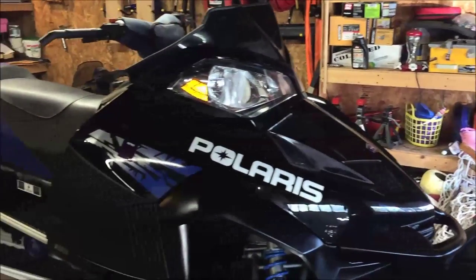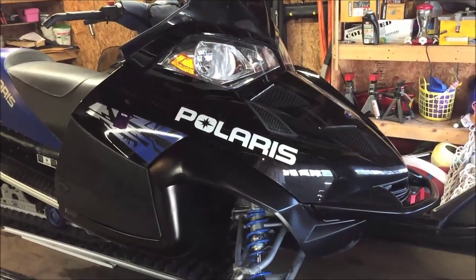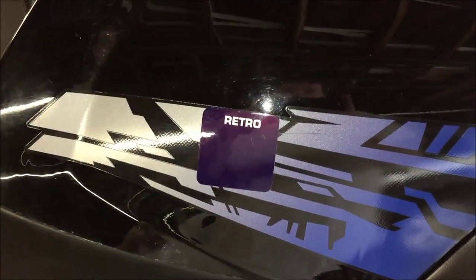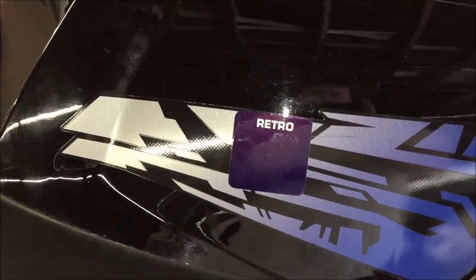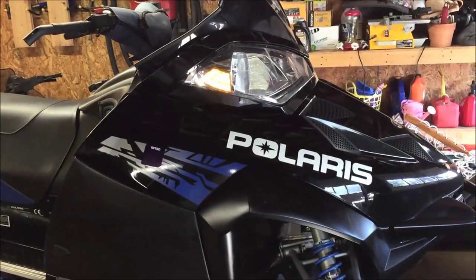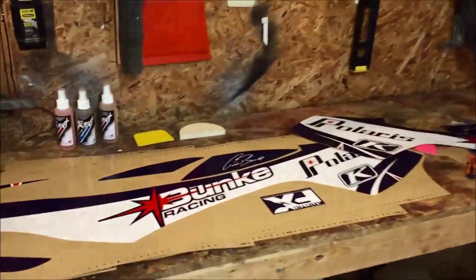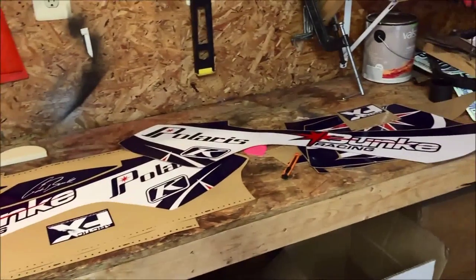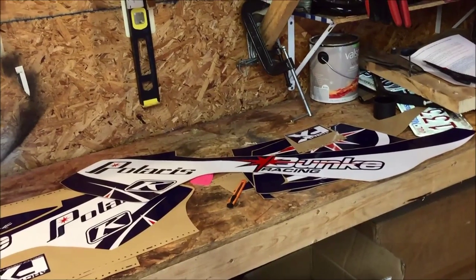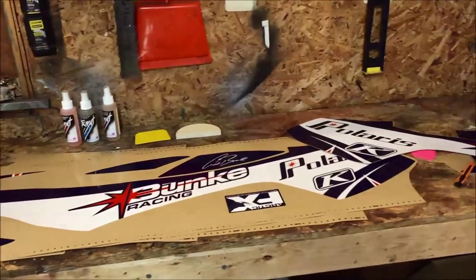Some of you are wondering - you're removing all the graphics, is it going to be completely blacked out? Nope. Here's a little hint: retro, and that color is called retro blue. We're going to wrap this sled. I purchased a wrap from Artica FX - let's walk over to the bench. This is a retro style theme. We went to Artica FX's site, they just came out with a 2016 lineup, and we modified one of their stock wraps - modified some colors and the design to fit the Fusion chassis.